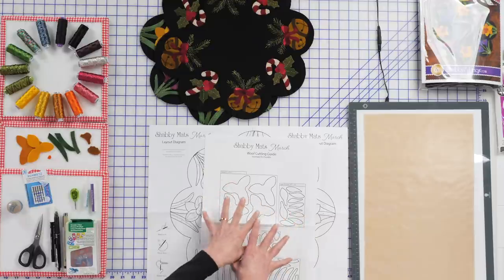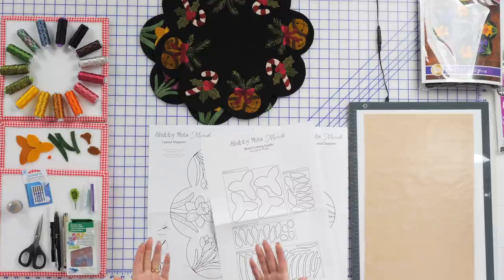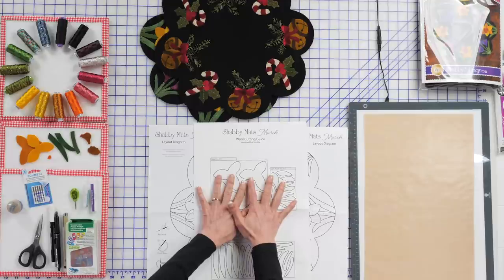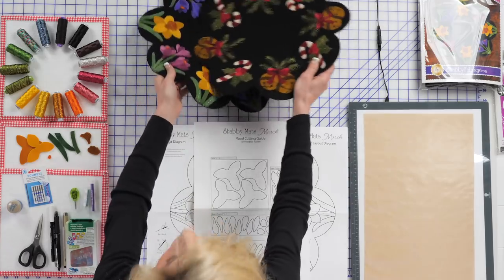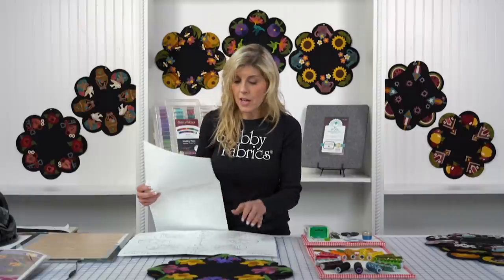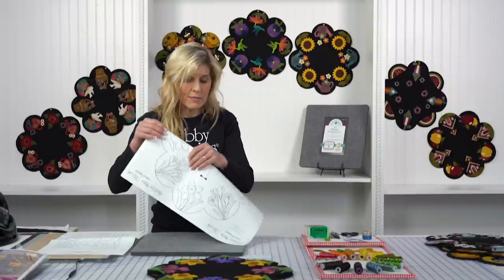The shapes in the tracing sheet are reversed for fusible appliqué. So if you're going to be using a fusible product such as Heat and Bond Lite, you'll want to trace your shapes from the wool cutting guide — that way, since these are reversed, when you put them down to the background you will have the proper orientation. If you don't want to use fusible appliqué, you would trace your shapes directly from the layout diagram because those are not reversed.